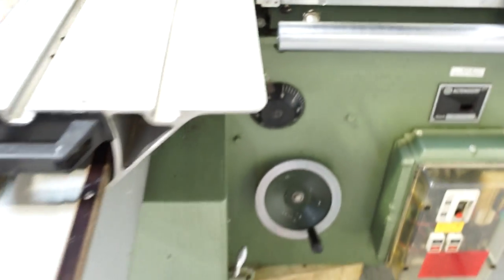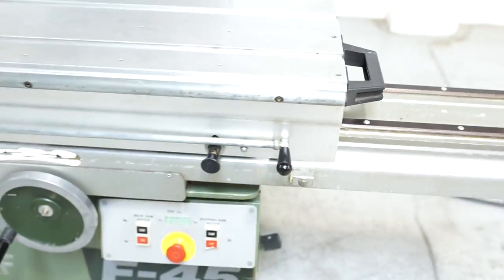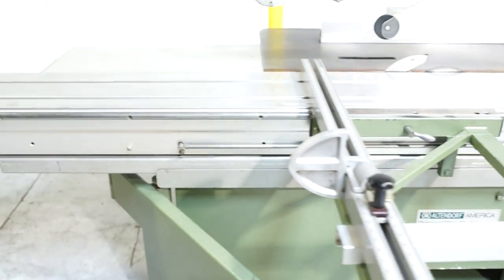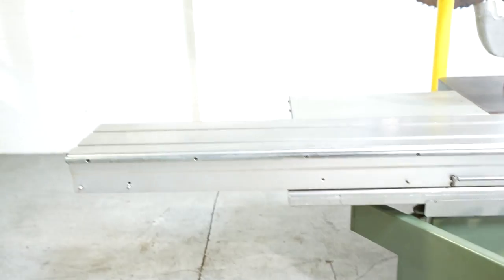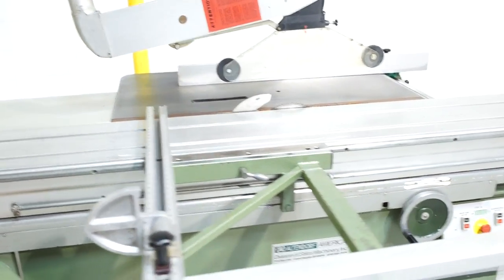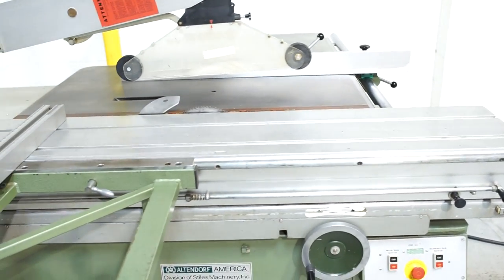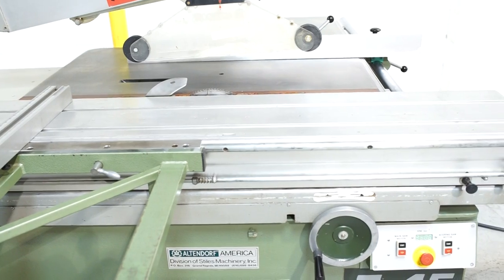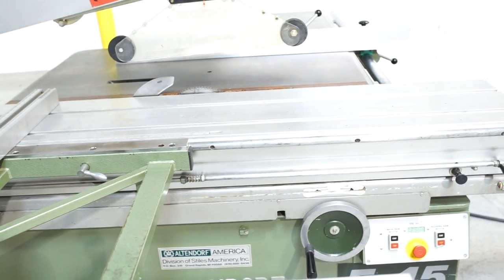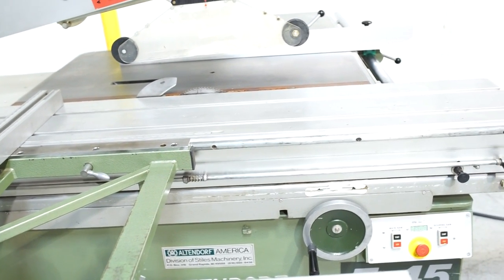The slider is 126 inches long, so this carriage from right to left is 126 inches. What's really nice about this carriage is the front will slide beyond the front of the blade, and the back of the carriage will slide somewhere like three-quarters into the blade. That translates to about a 10-foot slide when using the scoring blade, and over 11 feet if you're not using the scoring blade.